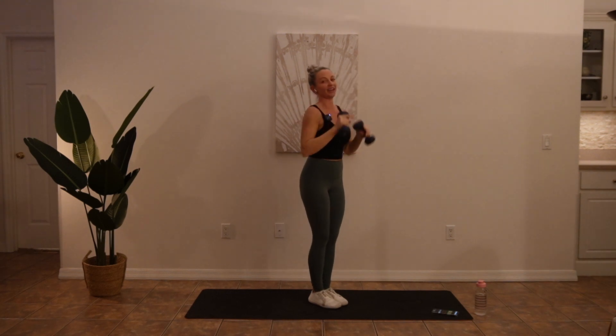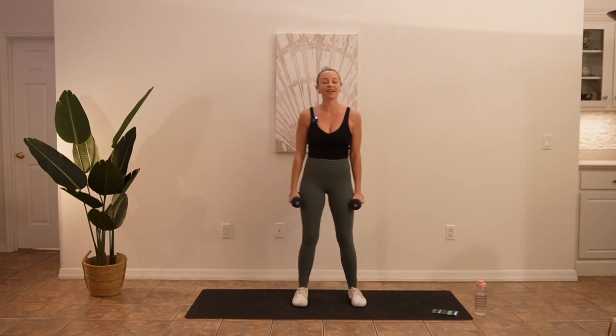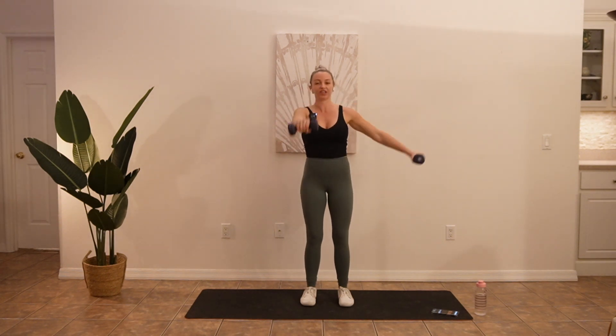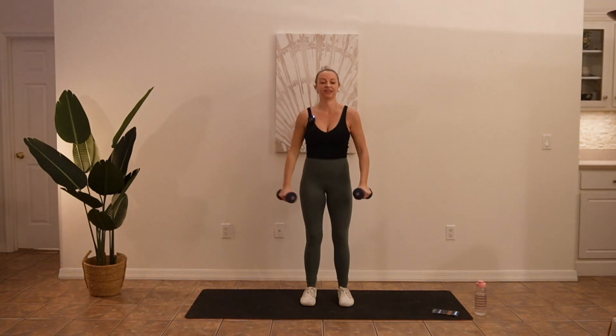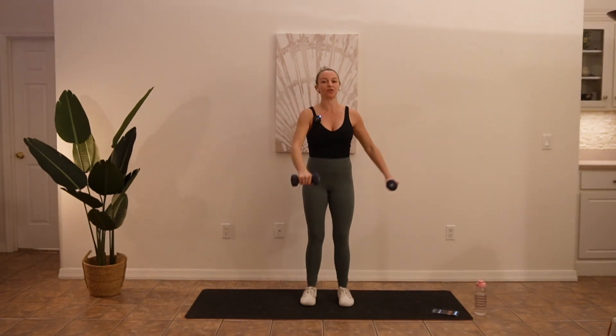One more. We're going into those alternating front to side raises next. So you're going to start with the weights at your sides, palm facing your body. One arm goes forward, the other goes out, and you switch. Use that exhale as you bring the weights up, inhale as you bring them down. Try to stay strong through your torso — you might want to squeeze your glutes, squeeze your legs to get added stability, but we really want to target only the shoulders here.